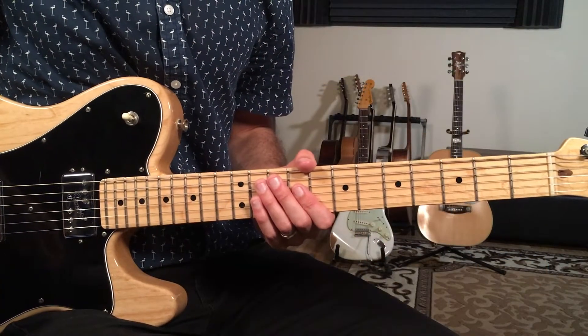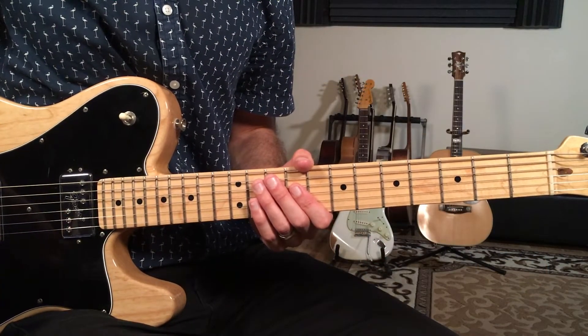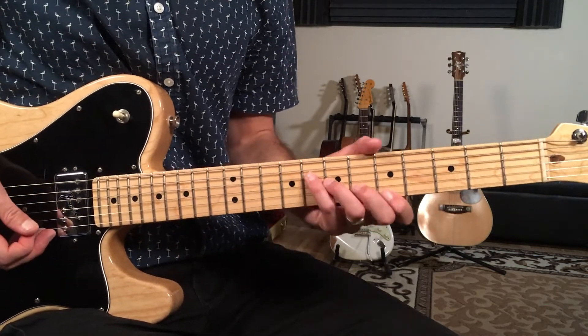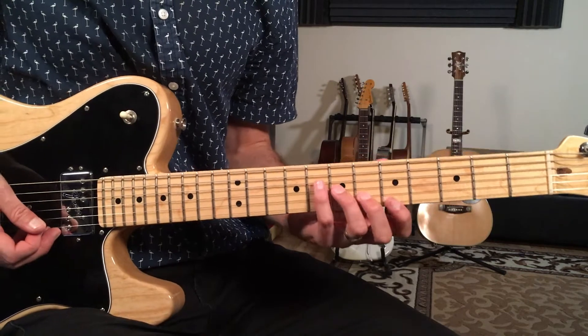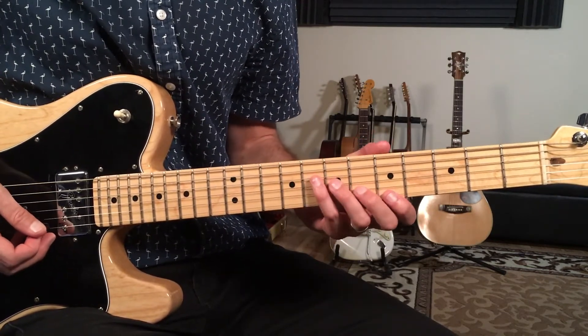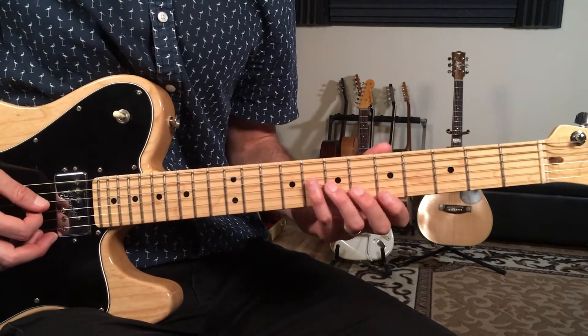Alright, with that said let's dive into today's lesson. Let's break down how to play Soulful Strut as recorded by Young Holt Unlimited. This is a jam, and we're going to break down just a few different chord shapes and a lot of funky grooves. We're going to start with the intro.